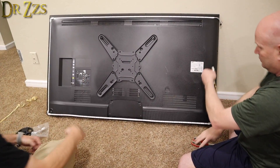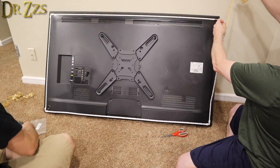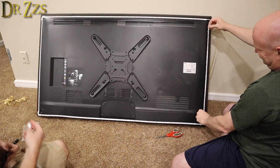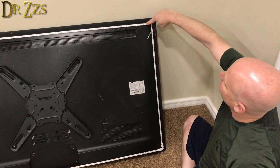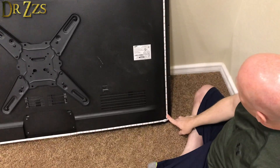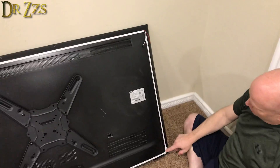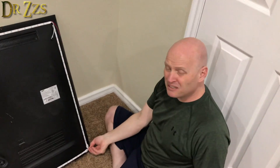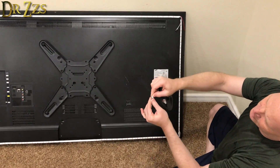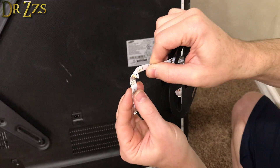We've got 38 LEDs across the top and 21 LEDs down the side. We put in these connector clips instead of soldering the corners. You can solder the corners if you want, or you can pinch and bend the LED strip to make a bend at the corner — that's a legitimate way to do it. Lots of options.